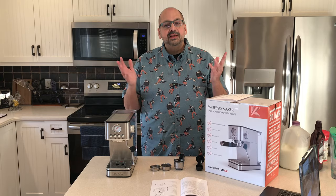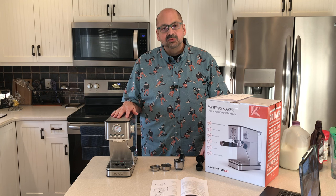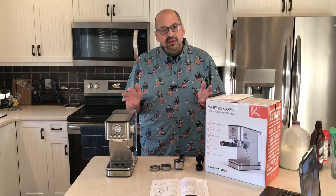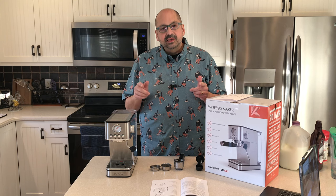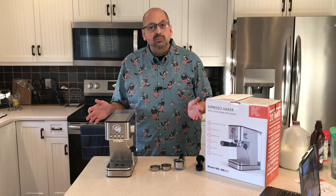Welcome back to the kitchen. Today I am reviewing the Coyos EM621 espresso maker — it comes with everything you see here. It makes an excellent mocha and I'm going to show you how the EM621 is impressive in your kitchen.